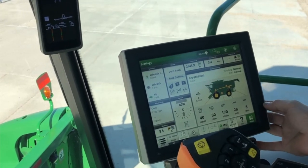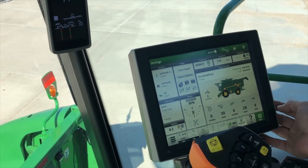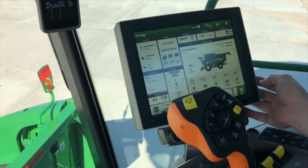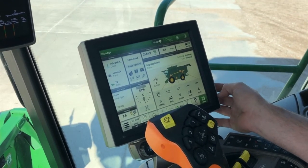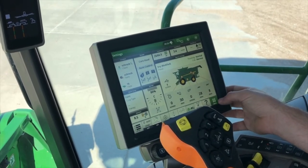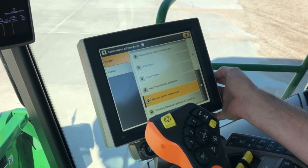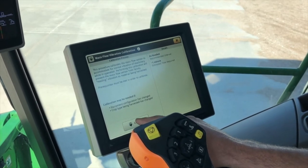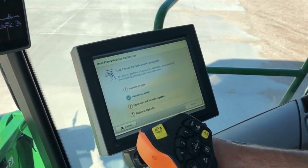Now we're going to do the mass flow vibration calibration. In this calibration we're going to run the machine, so make sure everyone is clear. What this does is calibrate our mass flow sensor at the base of the fountain auger — this is what the grain hits and tells you what the crop is yielding. It is important to do this from time to time to ensure accurate yield readings. To find this we go to our menu on our 4600, machine settings and calibrations and procedures. Under here we see our mass flow vibration calibration. You're going to want to change this when you change crops or heads. We'll hit calibrate.